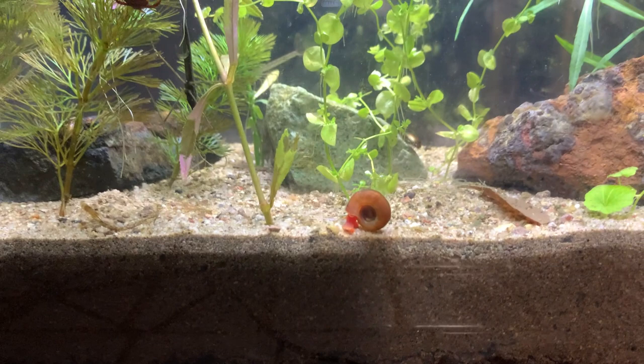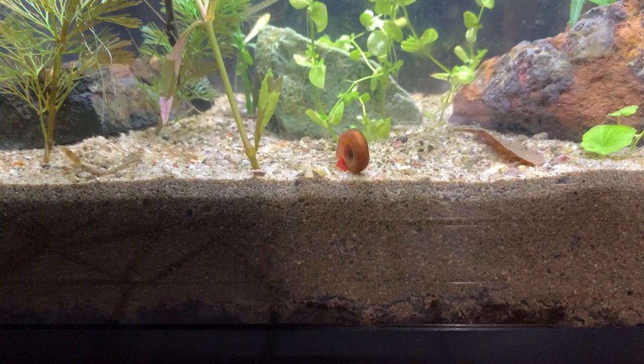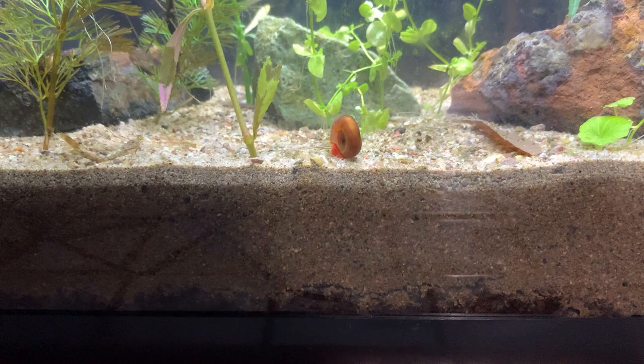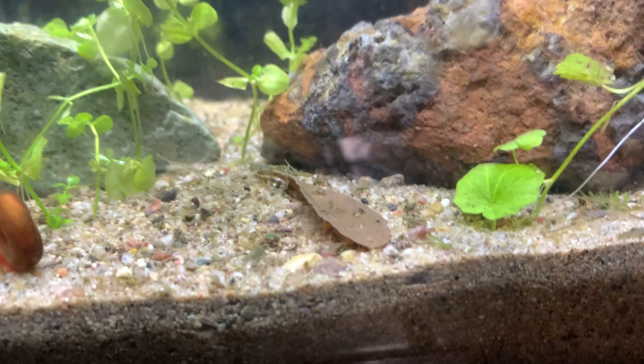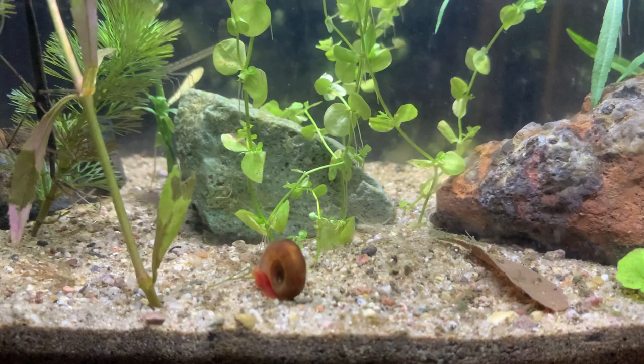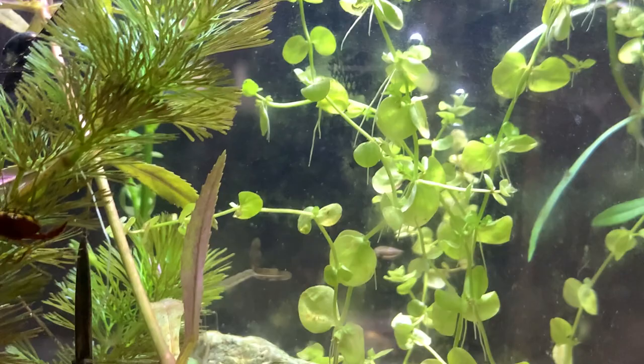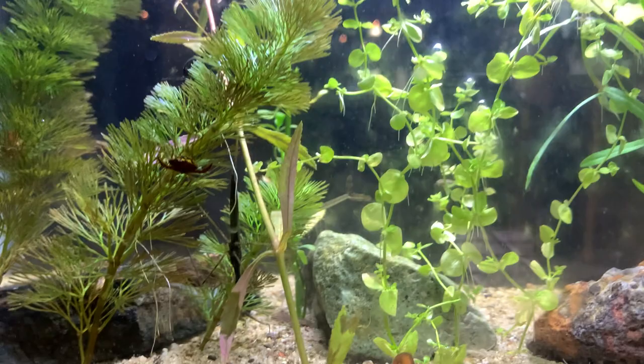This is an aquatic insect tank, and I'm just testing out this dirted tank method. There was an inch of soil on the bottom with two inches of sand above it, and then a few days in I dropped some leaf litter down onto the bottom of the substrate. I have also seeded the tank with ostracods, added in a snail to perform some clean up duties, and then yesterday a second snail because I'm just starting to see some algae forming on the surface of the glass and I need to employ some additional tank cleaners.